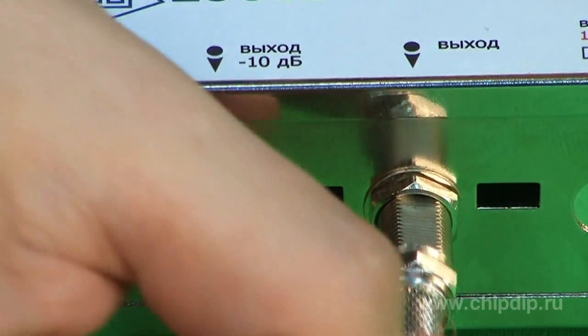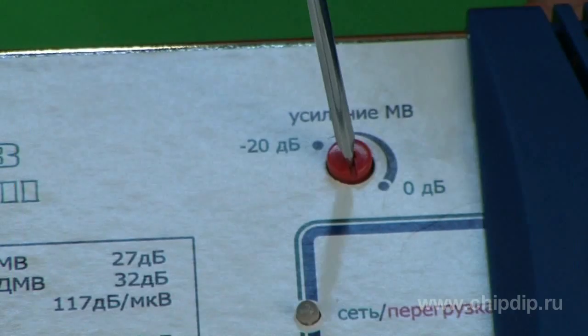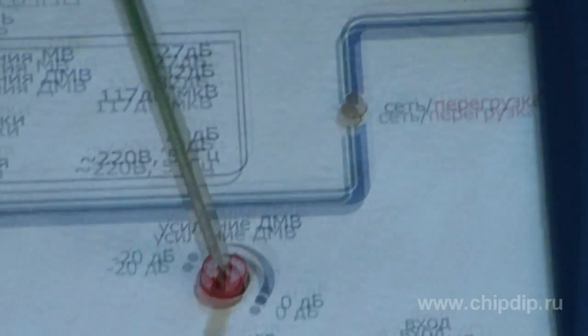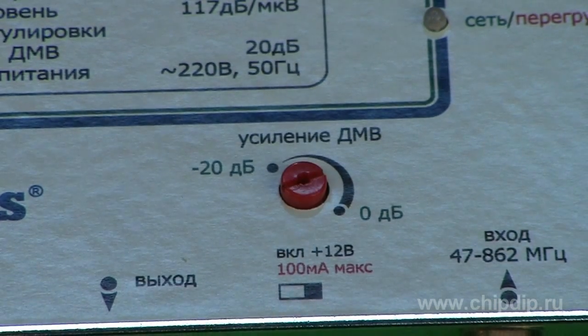Connect the cable of the house distribution net to the LHA-1T3 amplifier output. Use the gain regulators on the front panel of the amplifier to obtain the best image on the TV screen on various frequency channels.